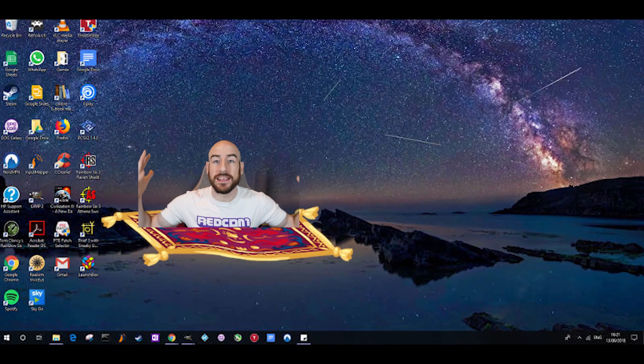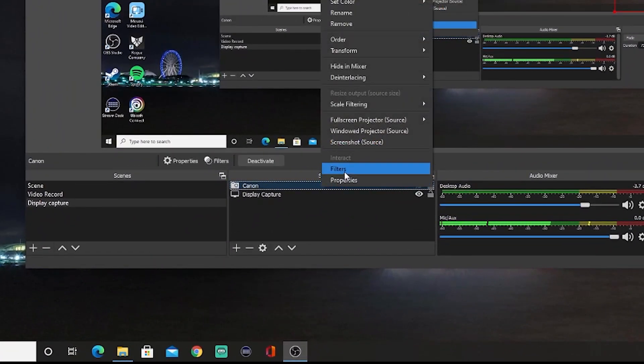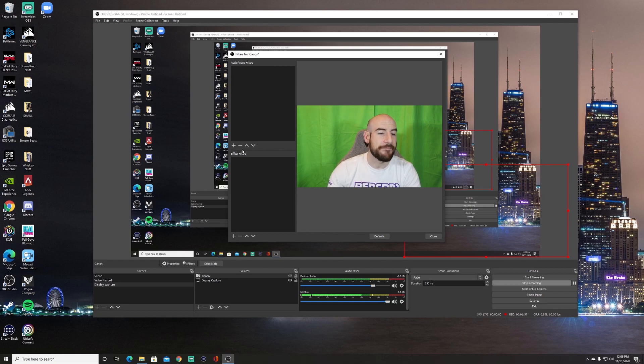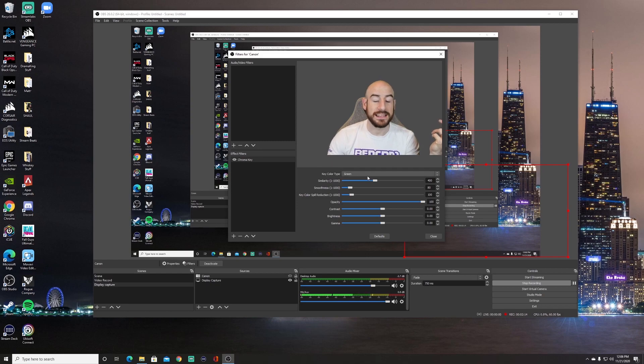Once we have the green screen up with decent lights going, what do we do next to make ourselves float on screen and get rid of the background? Very, very simple — it's not some fancy graphic technology. We switch over to the display, and this little red box is where my camera will pop up. We go to the source, which is our camera — for me the Canon — right-click, and go to Filters. There you see me standing right behind my green screen. You've got audio, video, and effect filters. Go to Effect Filters and it's one of the first ones: Chroma Key. Chroma basically means color — we're going to key it out of the scene. You can call it whatever you want, call it green screen. Already I'm floating because green is the default.